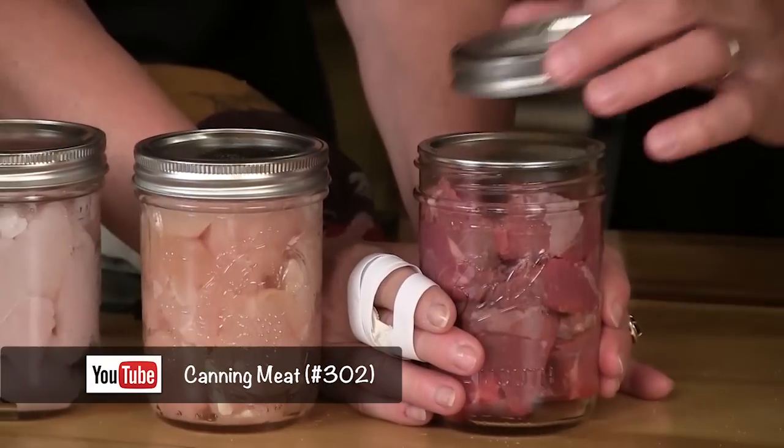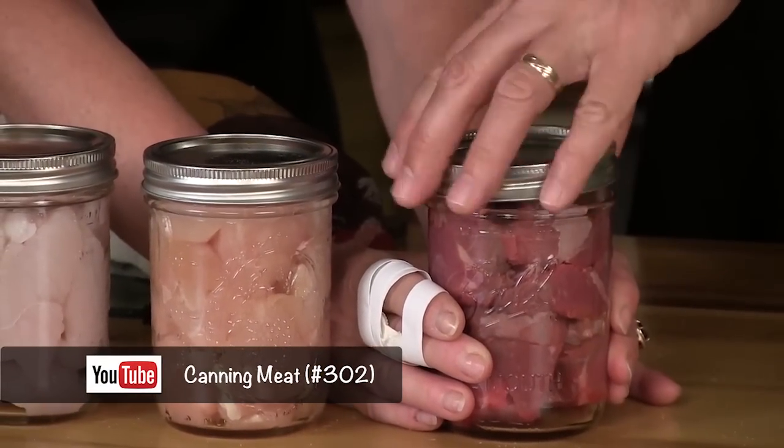Hey Mrs. Farmer. Hey Mr. Farmer. Welcome to Tim Farmer's Country Kitchen. We've got all kinds of stuff going on — busy, busy day. Busy time around the farm. We finally got some decent weather. Last week we canned meat — it's like we've done it forever.